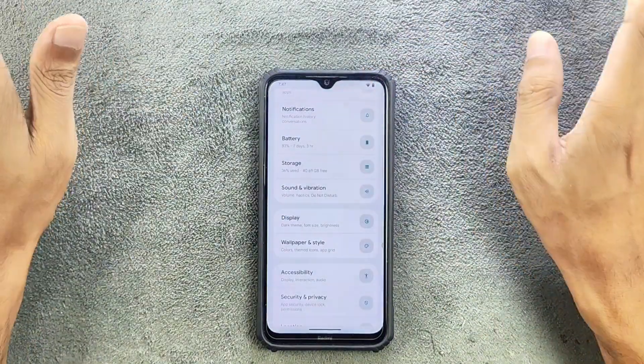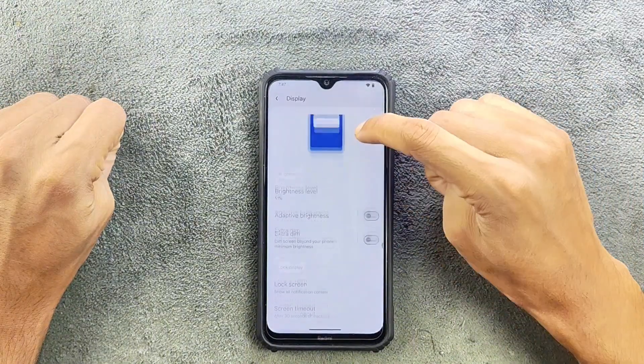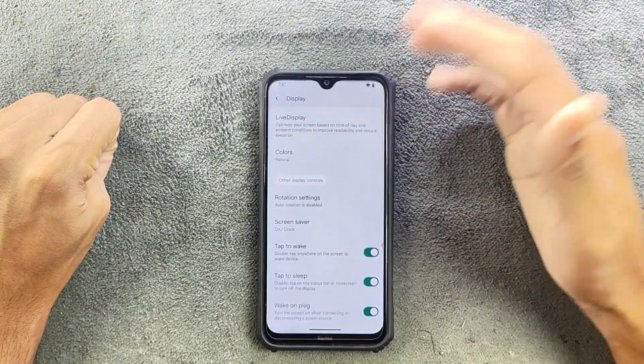In terms of display, as you can see the UI is beautiful. Adaptive brightness is working, dark mode is there, night light is there, and everything is there with no issues.